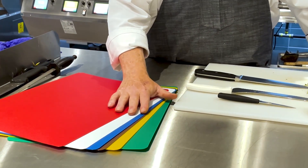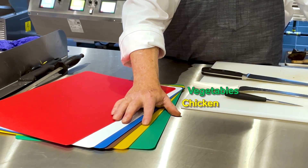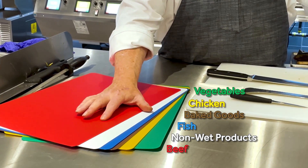Each cutting board has its own job. We have green for vegetables, yellow for chicken, brown for baked goods, blue for fish, white for non-wet products, and red for beef.